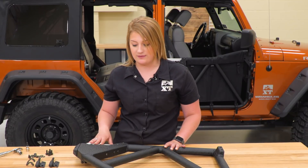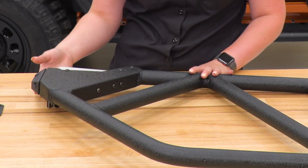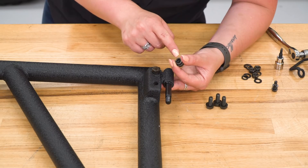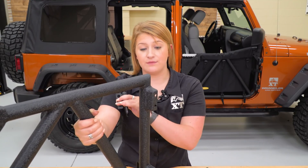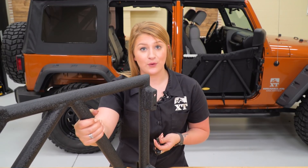I really like this billet handle that Smittybilt gives you — it has Smittybilt written down the side for extra styling and is easily accessible from inside and outside of the Jeep. There's a latch mechanism on the backside of the panel that works really well, based on my experience with the front doors. To assemble the hinges, place the hinge on the inside, put your bolt through, then take your lock washer, washer, and lock nut and maneuver them on the other side. It may be easier to stand the door up or have a friend hold it while you install the hinges to avoid fighting gravity.